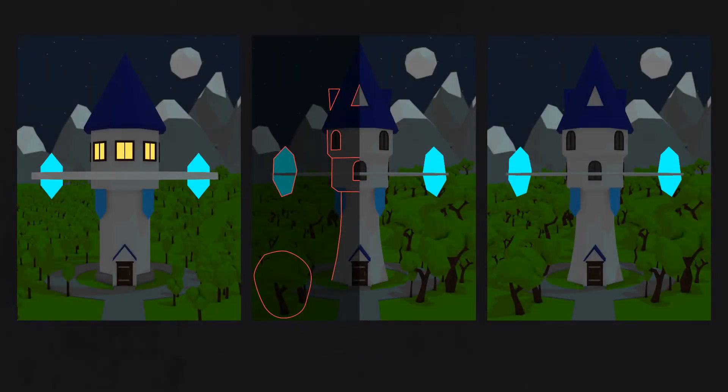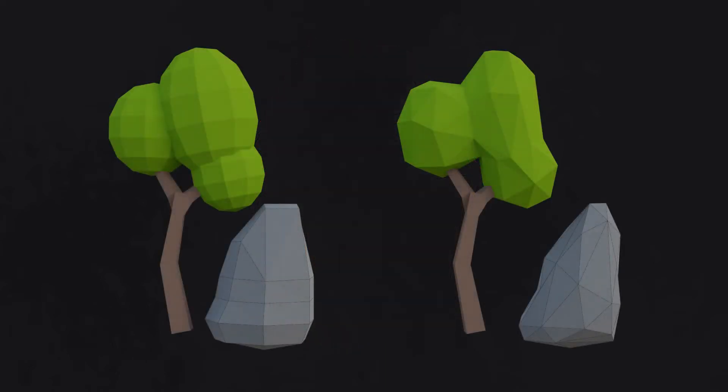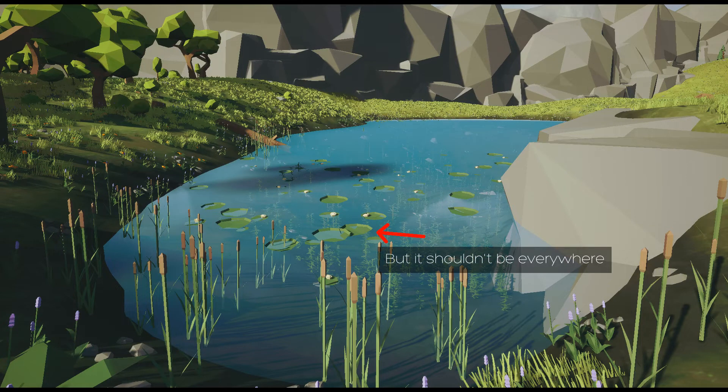Here you can see what I've done with the example. Watch your topology. For artificial objects like weapons and buildings it should be okay as usual. But for natural objects like foliage, rocks, etc., remember — chaos is your best friend. Such objects look much more believable and interesting with a nightmare triangulated topology.